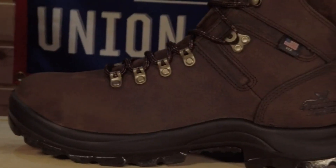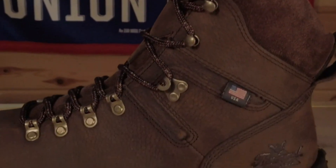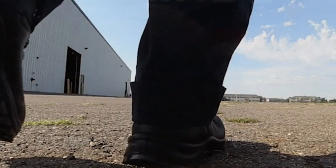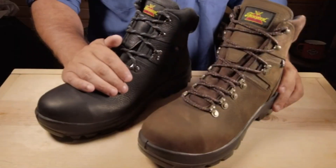Rugged omni-traction outsole flexes better than other work boot outsoles to protect you on difficult surfaces, with deep flexible multidirectional lug pattern to keep you on your feet. Meets ASTM F3445-21 slip resistance standards for work boot soles.